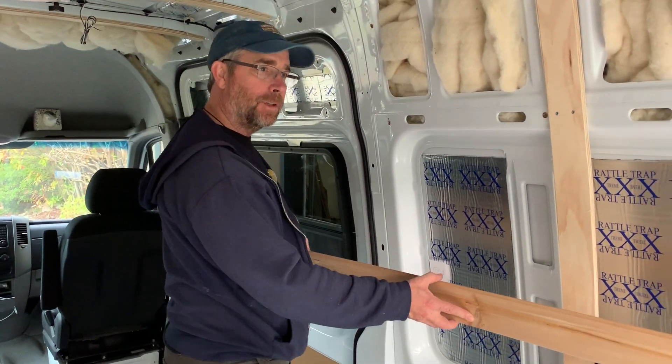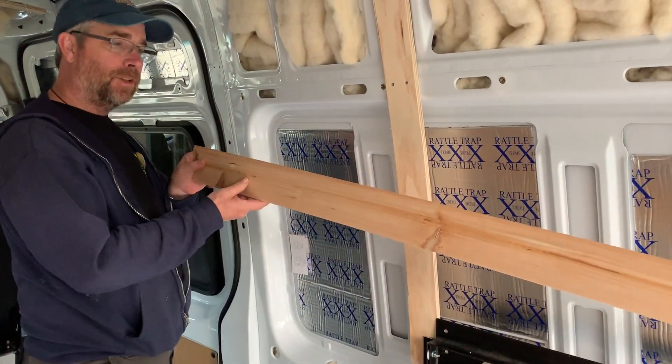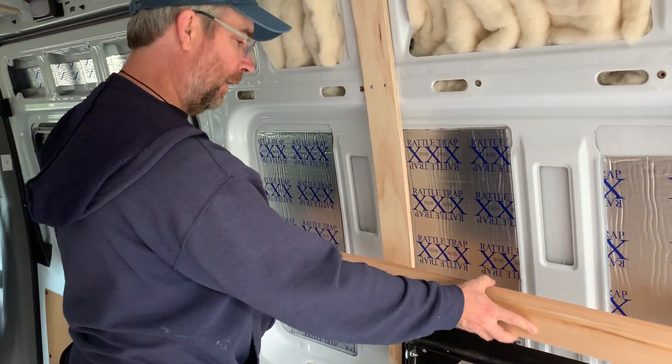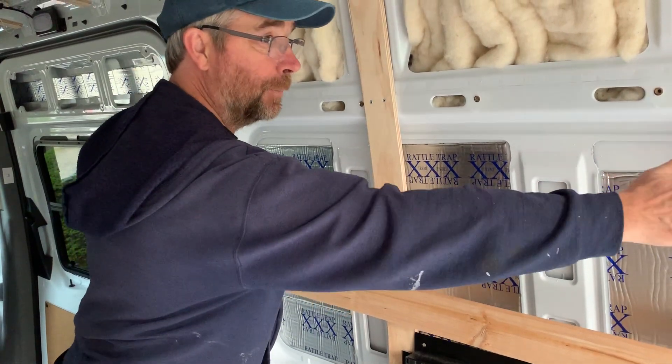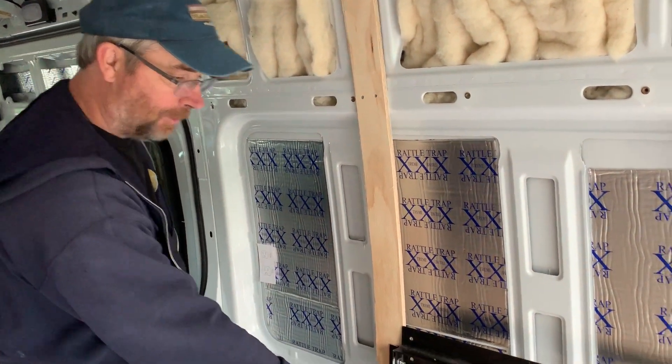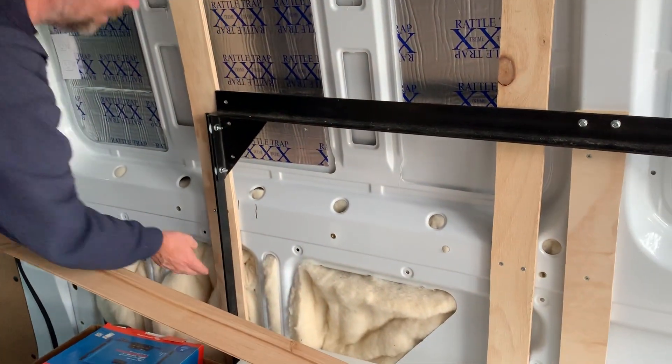For our paneling inside our van, we're going to use this cedar tongue and groove — quarter inch cedar, real nice stuff — and it's going to go up on these furring strips on the side of our van here. As you can see, we've got some insulation below and we're going to stuff insulation behind here.